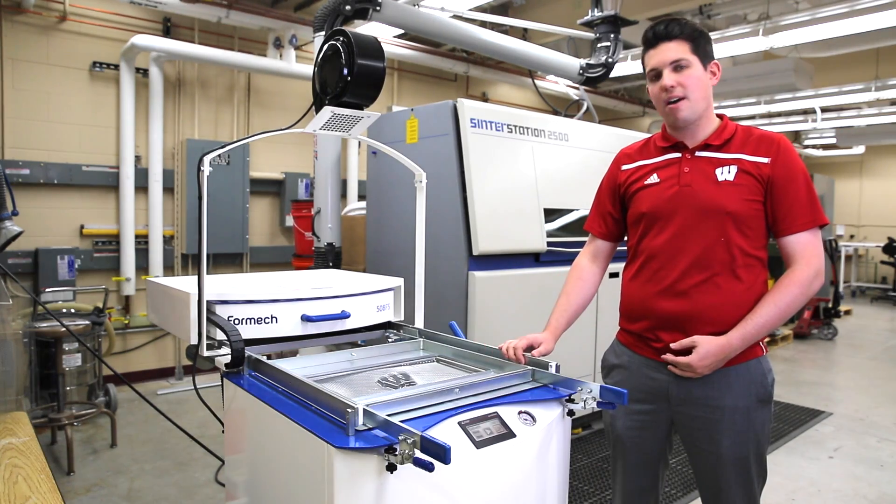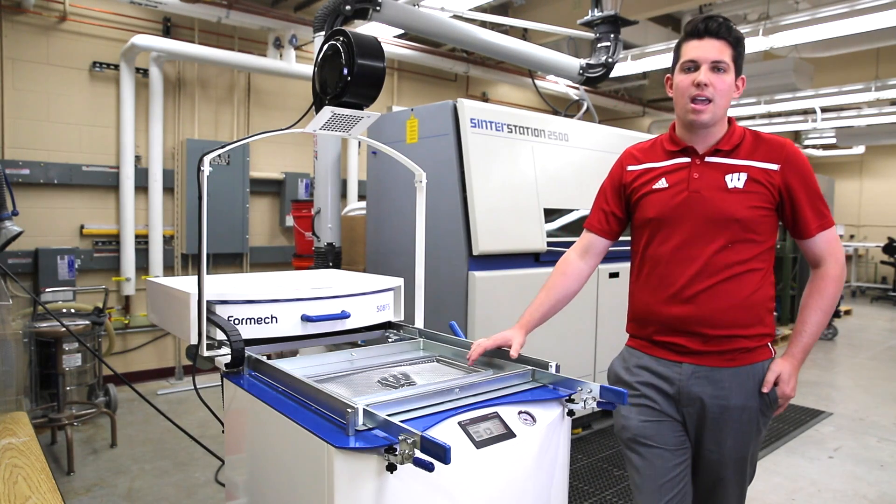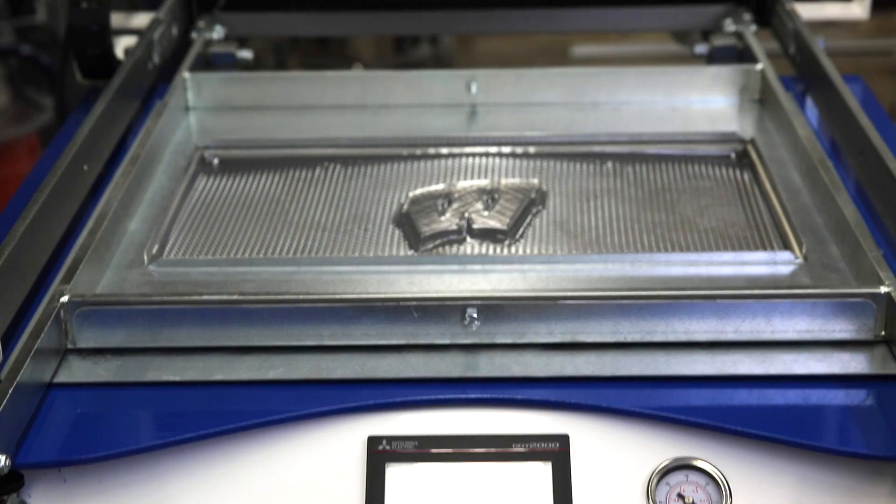For example, we use the Formec 508 right here to teach our undergraduates about thermoforming and the industrial applications of thermoforming.